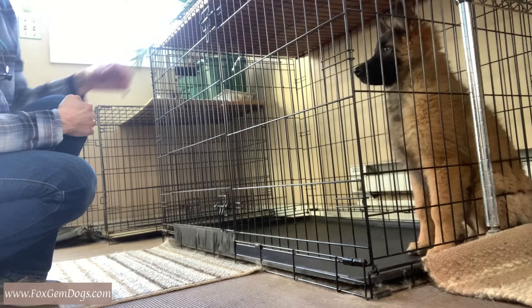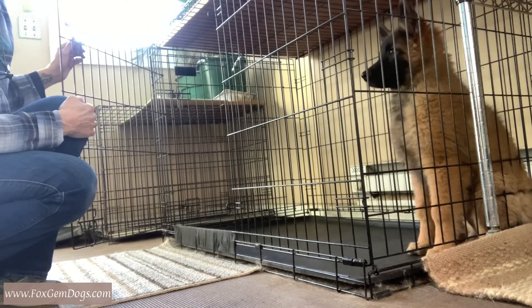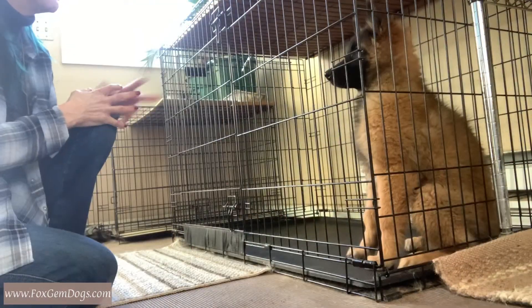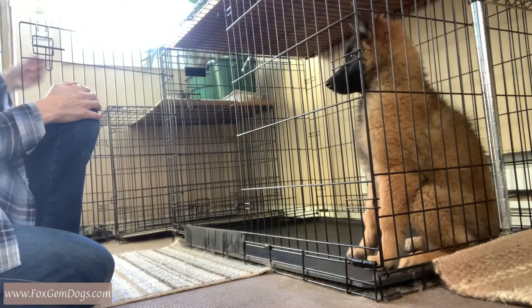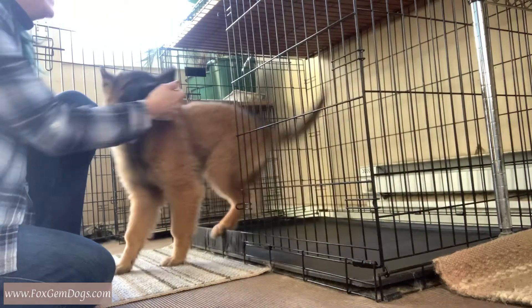Here you saw him getting a little more insistent, so I waited him out. This is only a few minutes at a time, and when he waits, I let him out and invite him. Here, you'll actually see him self-correct — he goes to get up, and then he stops himself. And those of you who train a lot know how exciting self-corrections are.